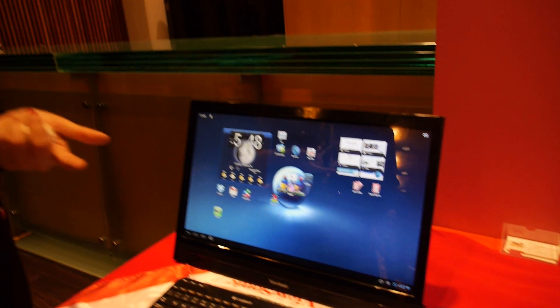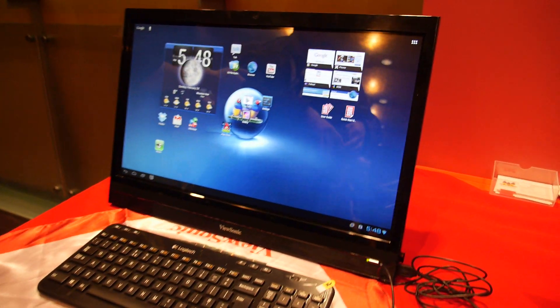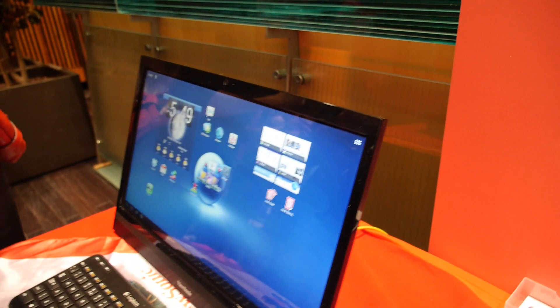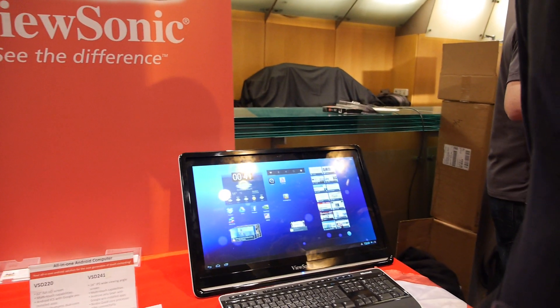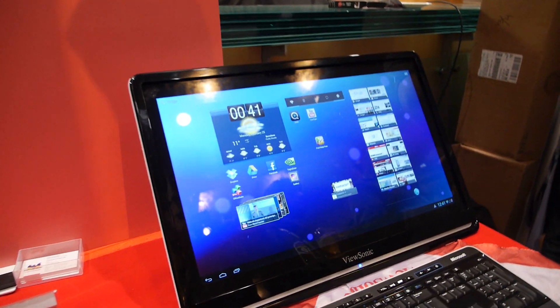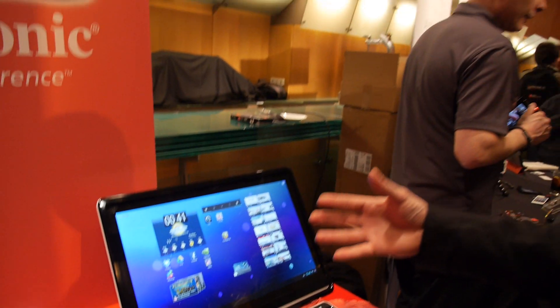This one came first actually, it's already in the market. It features a 22-inch full HD 1080p screen and a Texas Instruments dual-core processor. That's the 22-inch 1080p and that's the 24-inch 1080p? Yes. The main difference between the LCDs is that this is an IPS screen, so you can get a better viewing angle and the brightness is a bit better than that one as well.